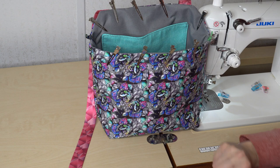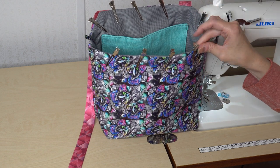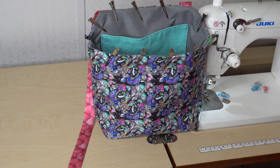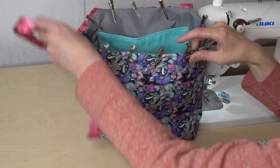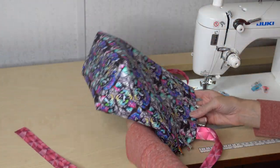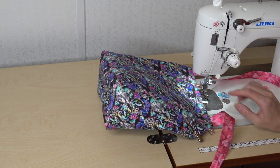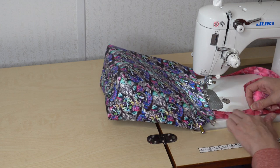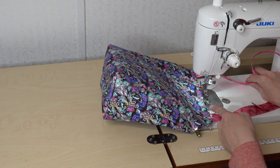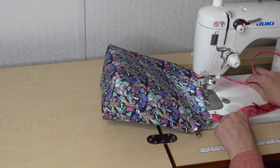Here is how my caddy is looking so far. I turned it right sides out through the opening in the lining, took the time to roll my lining down, opened up those seams with my fingers, and placed clips all along there. Now it's time to topstitch all along this top edge and close up the opening in the bottom. Since it's such a soft bag, I'm going to sew it open from the right side. When we come to our straps we're going to make sure they are up and out of the way — we'll sew on the exterior an eighth of an inch away from the folded edge, then close up the opening in the bottom.